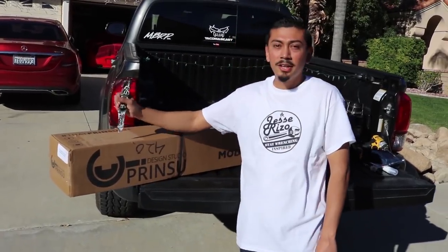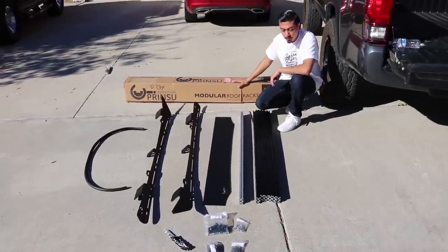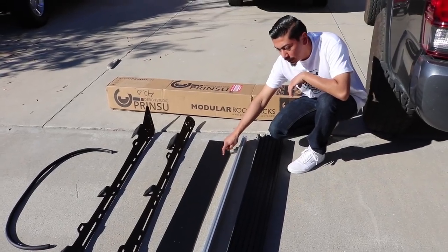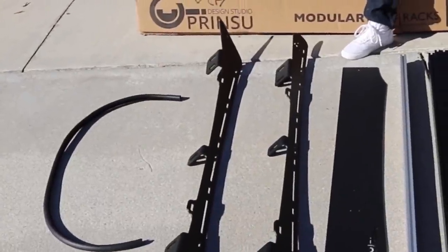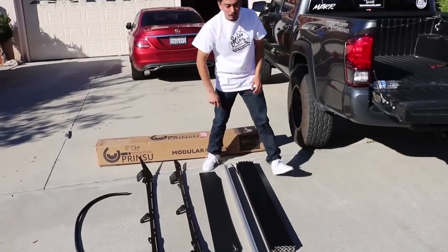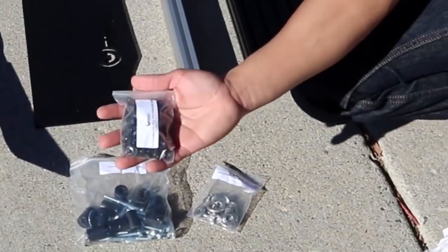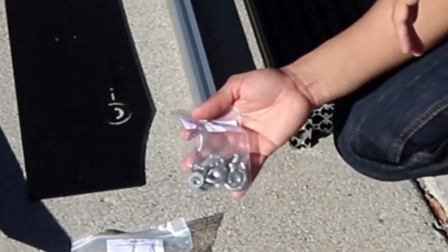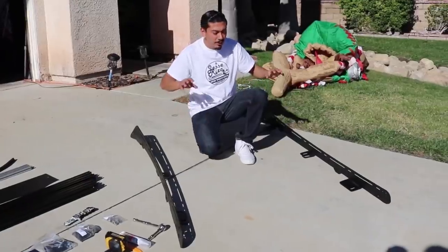Alright, so this is everything straight out of the box. When you purchase the Prinsu rack you're going to receive six black bars and one silver one for the windscreen, plus the left and right side bars. The rubber mounting for reducing wind noise has to be purchased separately. What's included is all the hardware: spacers for the roof rack, screws for the crossbars, hardware for the wind deflector, and tie-down hardware.